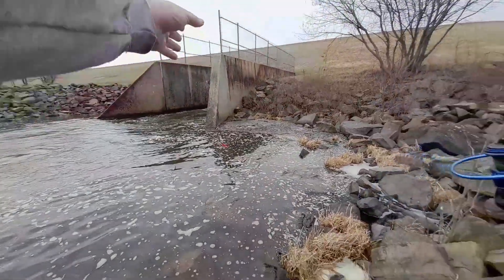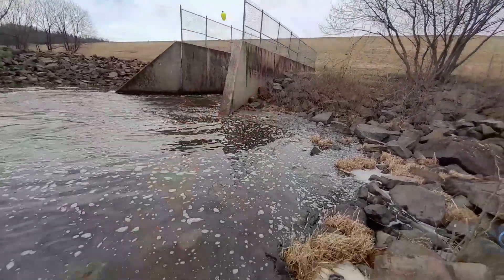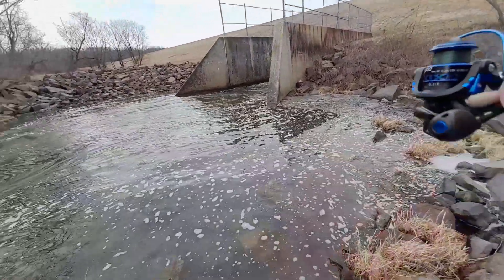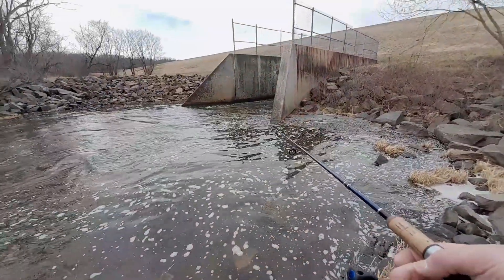I'm not sure how deep it gets in this spillway, so we're going to start just under two feet and see if we can get anything to hit. I'm going to try right here at the edge first, right when the water stops.